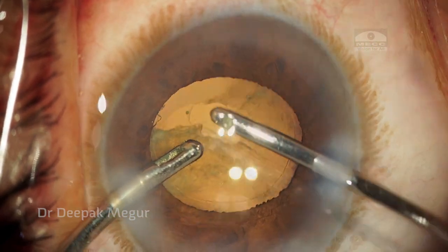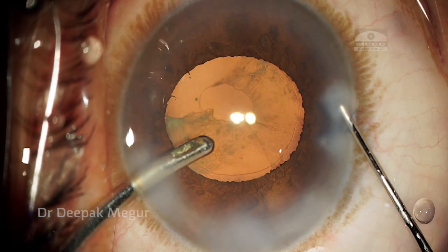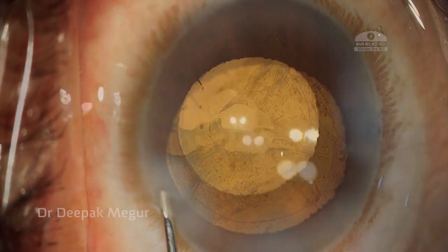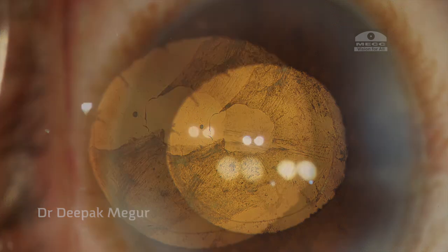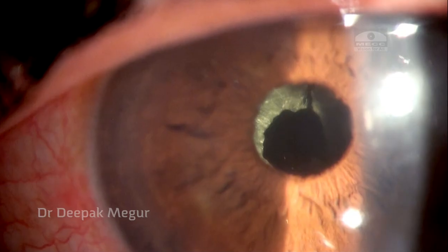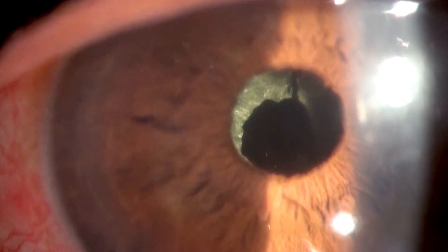Before I remove my irrigating handpiece, I am hydrating the side port so that we don't have shallowing of the anterior chamber. Once both side ports are hydrated, we can see a nice central opening which I hope is at the center of the visual axis. Four hours later, the opening is slightly eccentric but will do the job. Thank you for watching and I hope this helps.